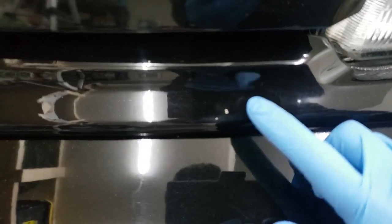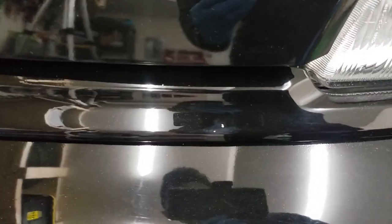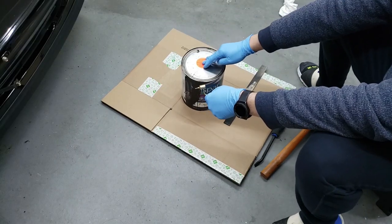As you can see, unfortunately the clay bar did scuff it up a little — it put some scratches in there. But that should be good enough for me to actually start touching it up. We'll repolish this after we touch it up.